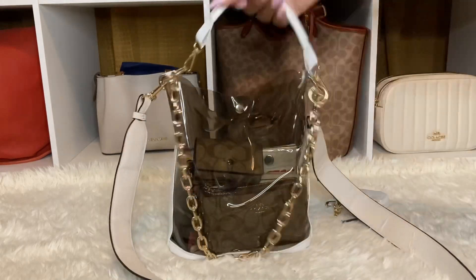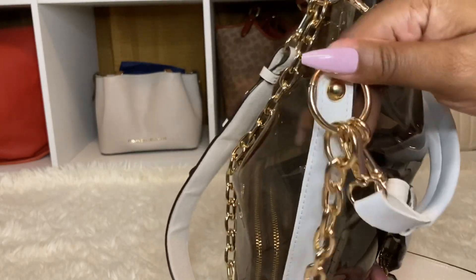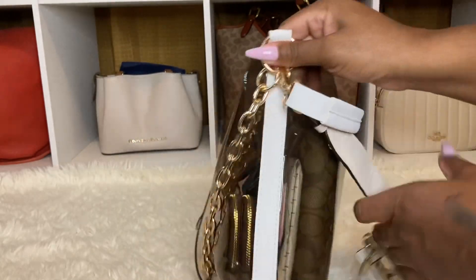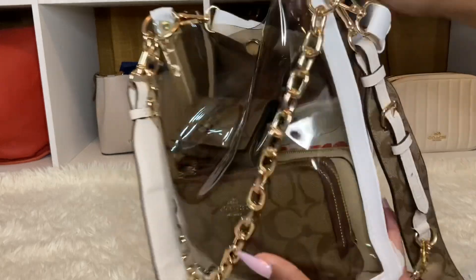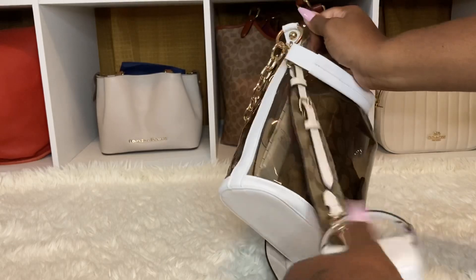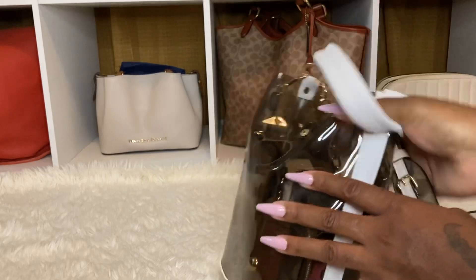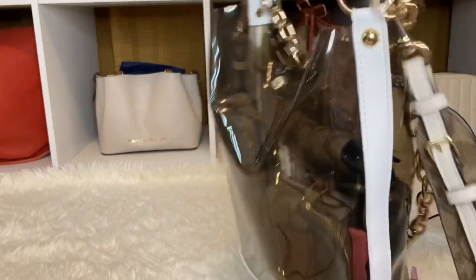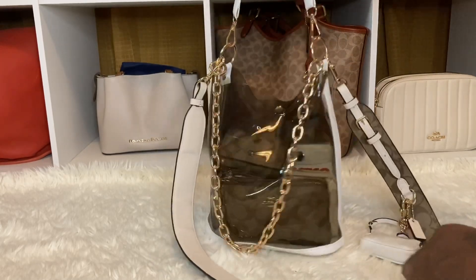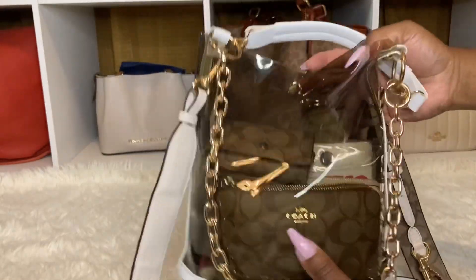The only thing about this - the PVC is not made that well if you have anything kind of heavy. These chains are light, not heavy. This strap is a little heavy, so maybe that's why this side is down more because of the Nolita that's on here. But it's not the best PVC handbag. I still love it - I just love the look with the Coach, so I just kept it. It wasn't that big of a deal to me because it's for the summer and that's what I'm going to use it for.